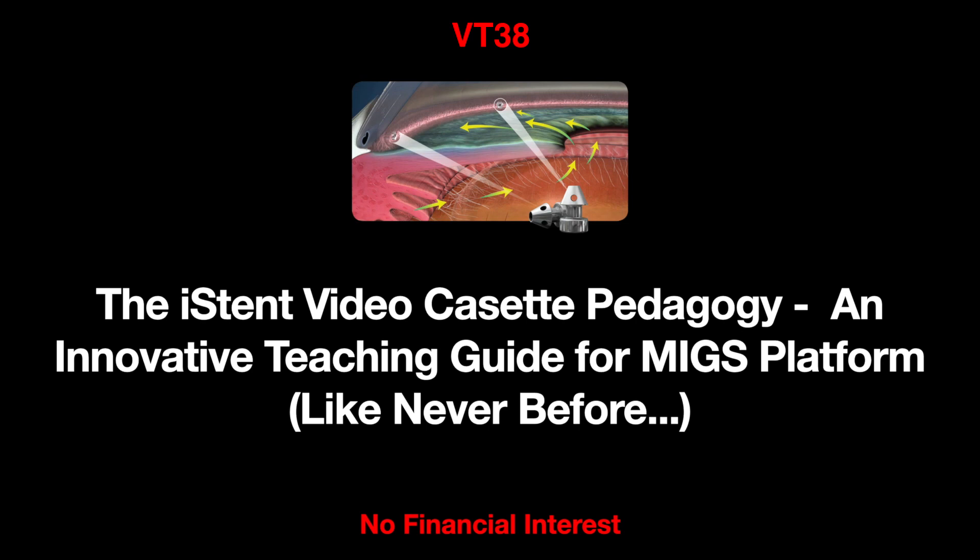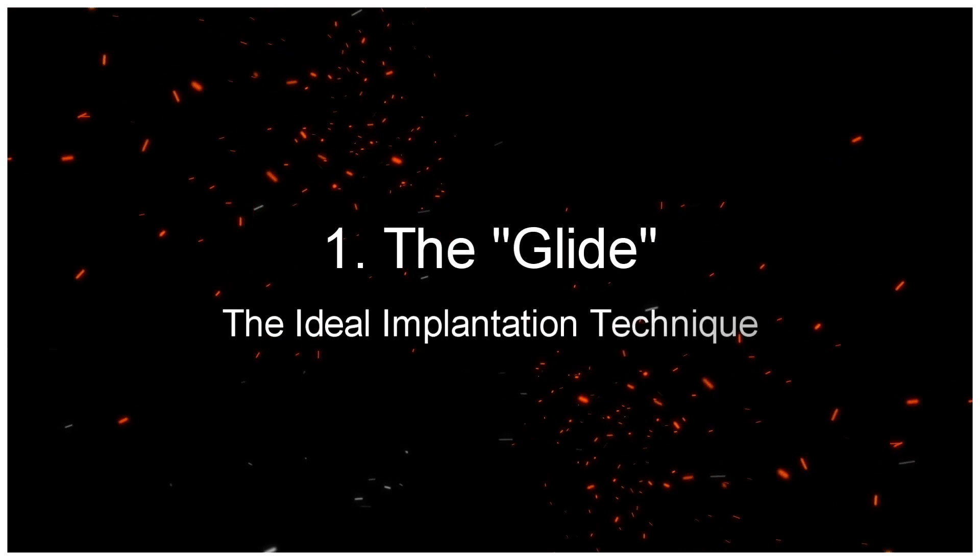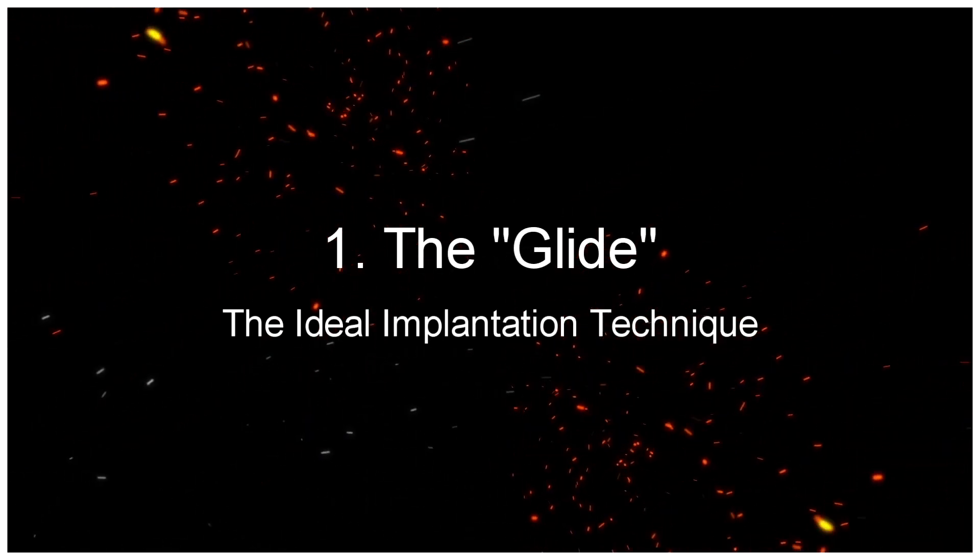The iStent Video Cassette Pedagogy, an innovative teaching guide for the MIGS platform. The G1 Series: The Glide — the ideal implantation technique.